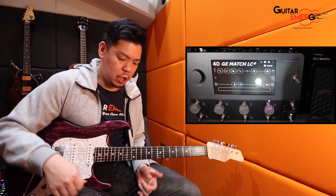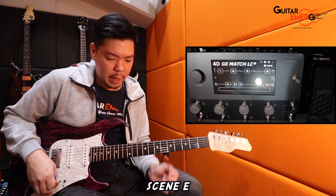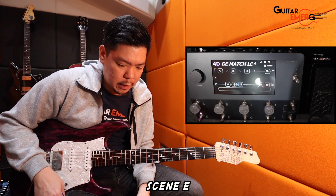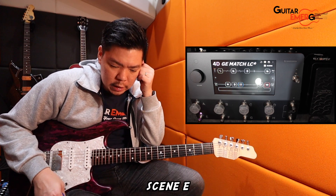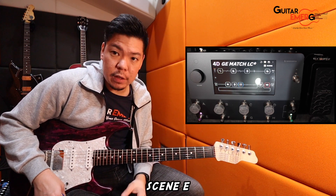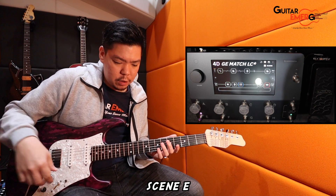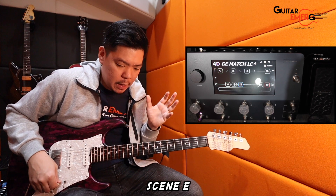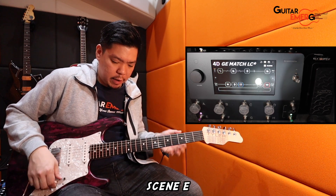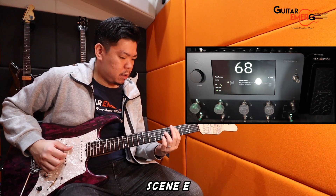Now going on to snapshots E through H. On the E side, I basically turn on two delays — the quarter delay and the dotted eighth delay as well — just to give me a bit of the bouncing effect. I left the Protein Blue on, so it's very similar to Snapshot A but with a bit more reverb and the delays. I'm just going to tap the tempo a little bit.